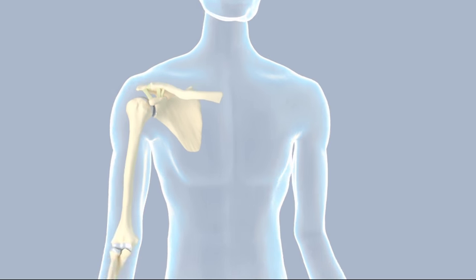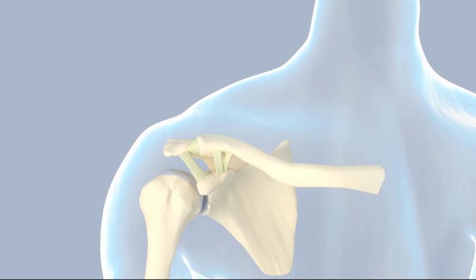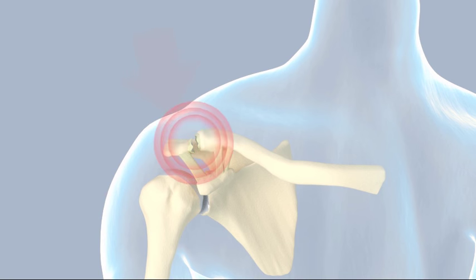Acromioclavicular injuries result from a blow to the point of the shoulder. This is especially common among young, active people who sustain sports injuries such as a fall onto the shoulder. The injury results in immediate pain. While the entire shoulder may hurt, pain eventually localizes to the acromioclavicular joint.